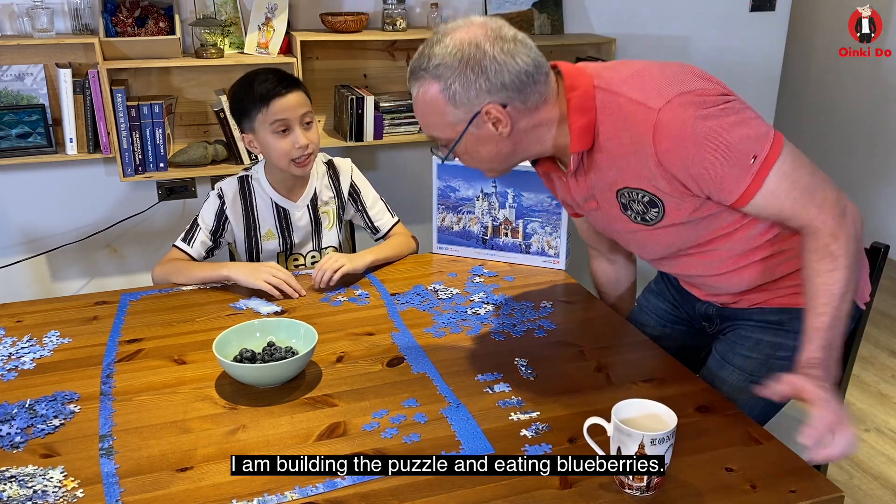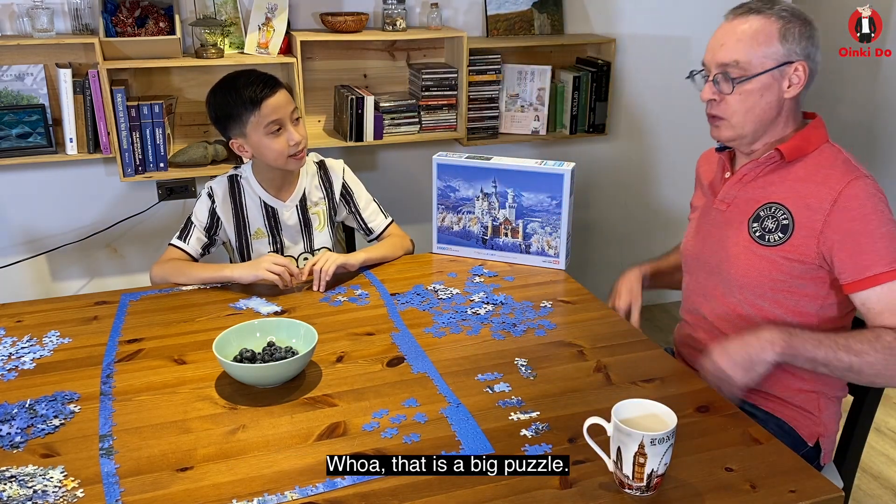Hey, Ting, what are you doing? Building a puzzle of eating blueberries. Whoa, that's a big puzzle.